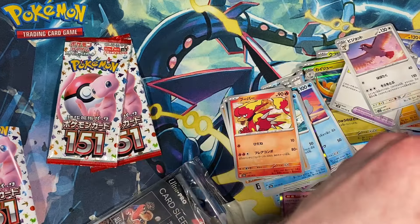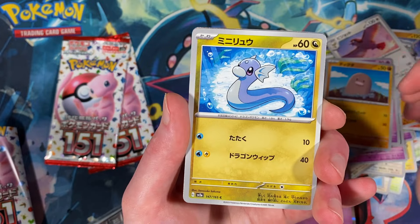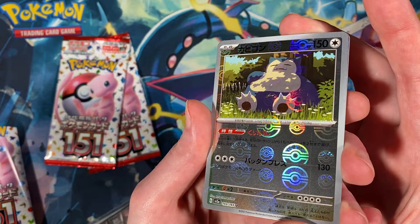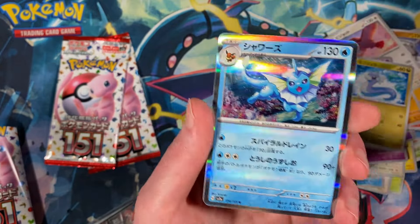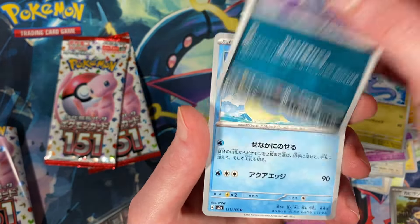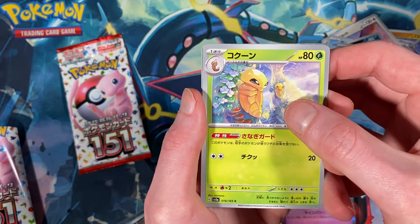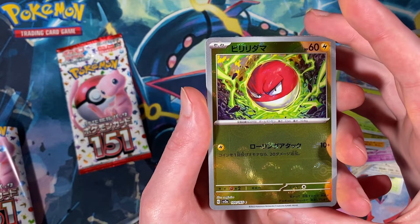All right, last three packs here. Drowzee, Diglett, Rattata, a Snorlax reverse — nice! Snorlax is a very popular big fan favorite, emphasis on big. A Vaporeon, very cool. Golbat and Lapras. Koffing, Psyduck, a Kakuna, a Master Ball reverse Voltorb.